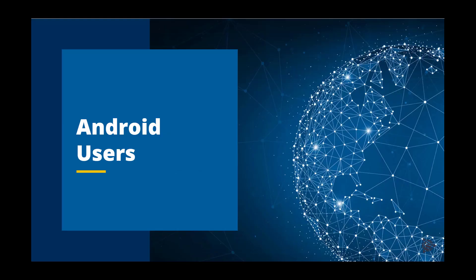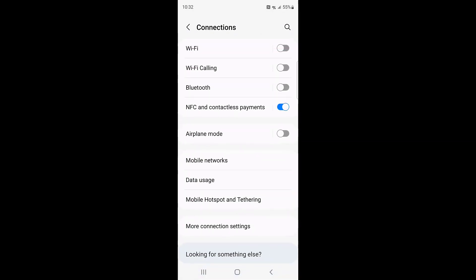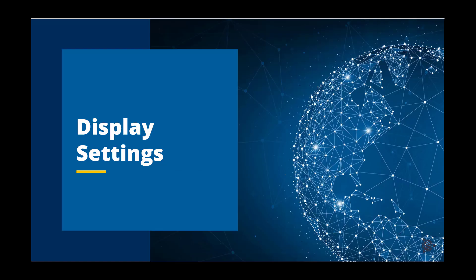Android users will go through a similar process. To begin, open the Settings app, scroll down and tap on Connections. Find and tap on the section titled Mobile Hotspot and Tethering, then tap on Mobile Hotspot. After turning the Mobile Hotspot on, record and save the password that will be required for the Trimble display. Once the Mobile Hotspot is enabled and the password is recorded, connect the Trimble display to the hotspot.